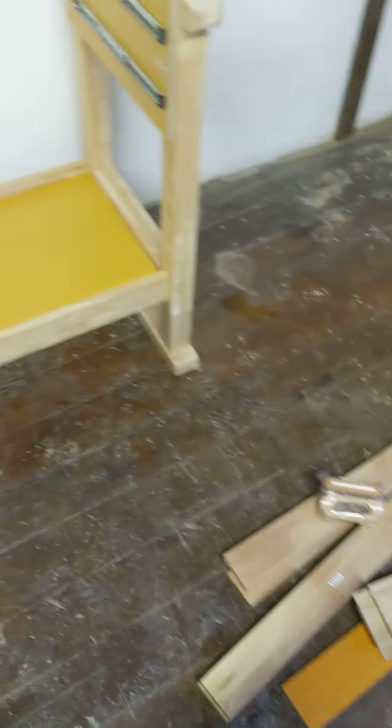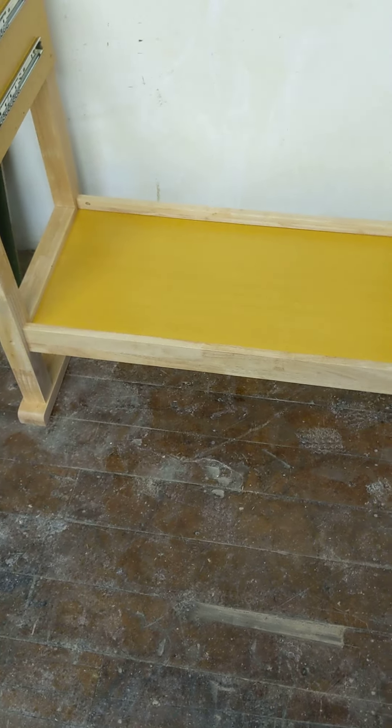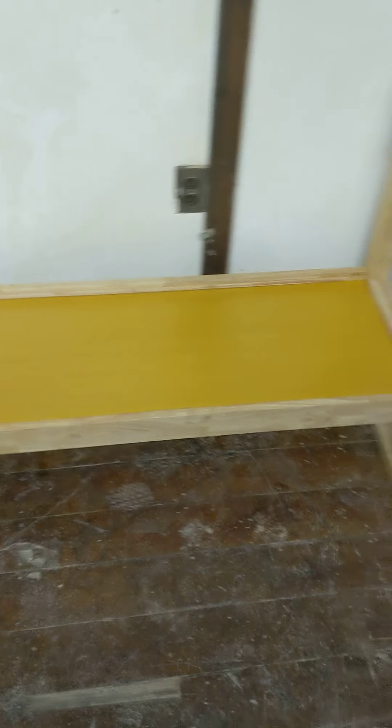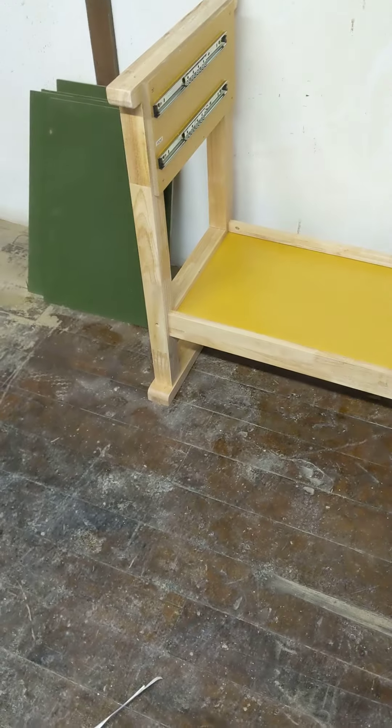So with that, I was just at the point where I was putting the legs on and getting the main shelf on there. This is the current result — the two legs are on, I've got that shelf down there. One thing to note is that this is something that's a two-person job.